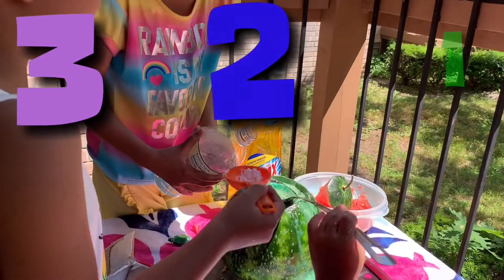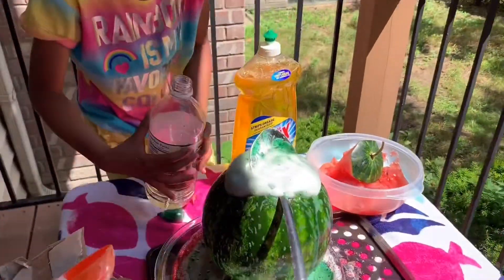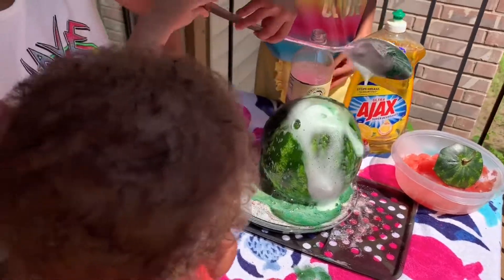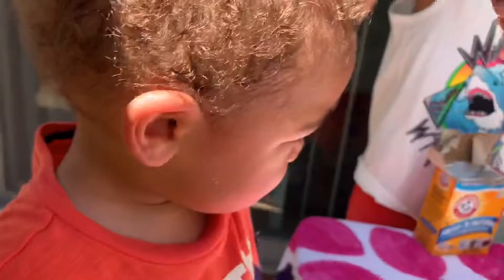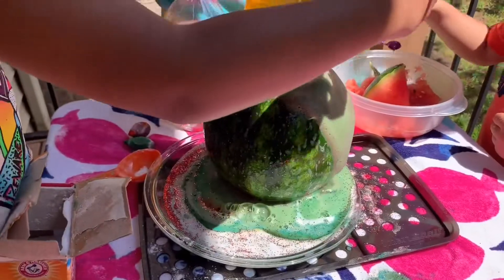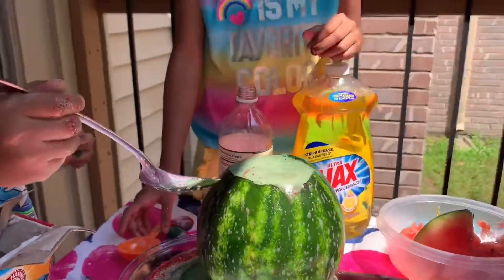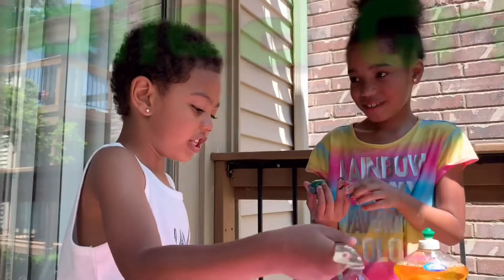I think we should put these two in at the same time to make it look like it. Three, two, one — go! Oh! Oh oh oh! There you go! Yeah, there's a lot of it. It kind of looks like spoiled grits — yeah, it looks like spoiled grits!